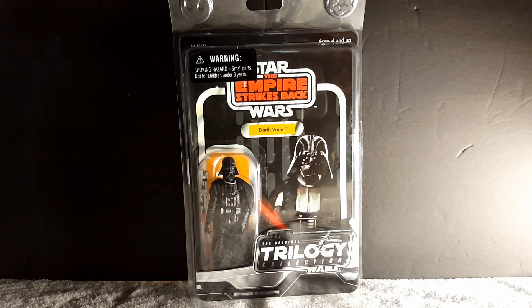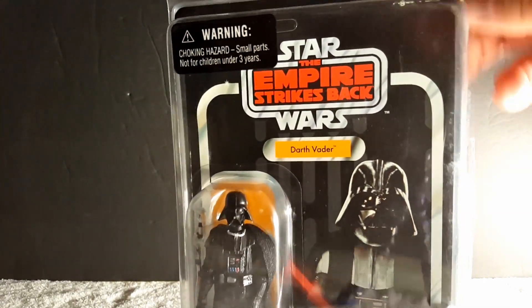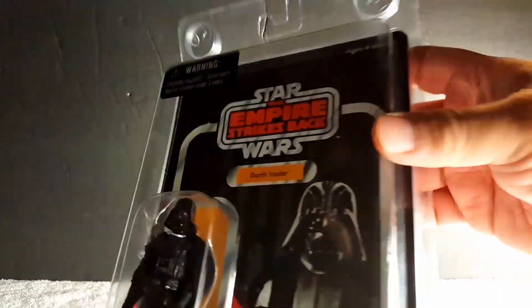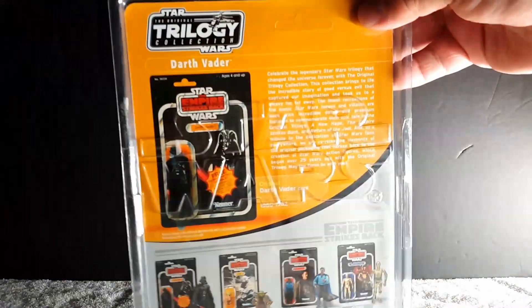This one, like the previous card, is unpunched — what I mean by unpunched is if you get a closer look up on top where you would hang them on the peg, it's unpunched. It comes with the clamshell case with the Imperial and Rebel insignia on them.